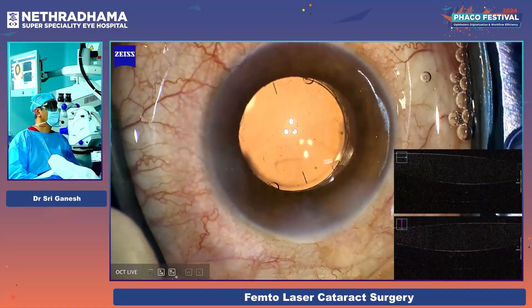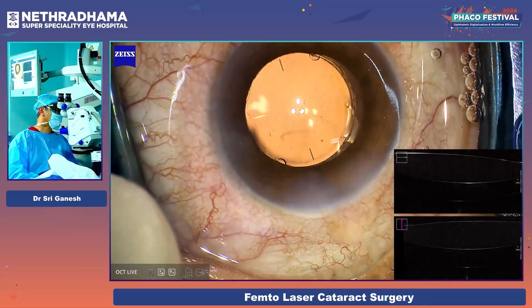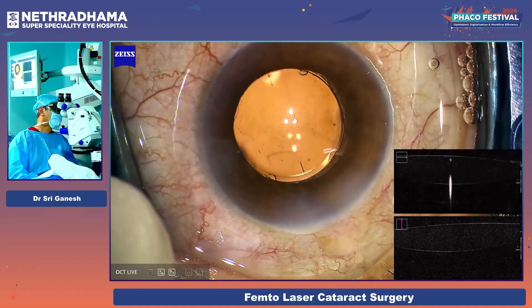I will also focus on the posterior aspect. You can see that's the lens — the posterior capsule is slightly offset but there is no visco there.